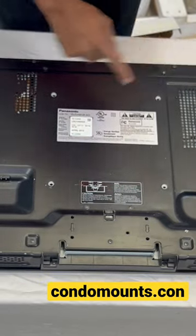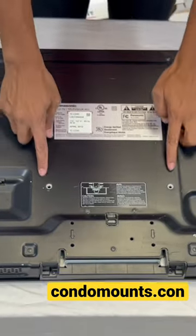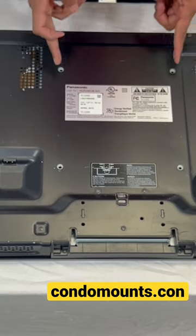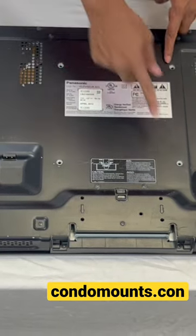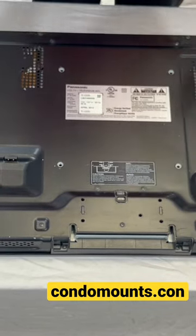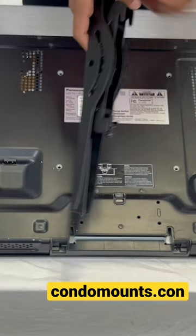On the back of your TV you're going to see mounting holes at different places. Usually they are 200 millimeters apart, sometimes 400 millimeters apart horizontally. Wherever they are, these vertical pieces are going to fit perfectly on the TV.